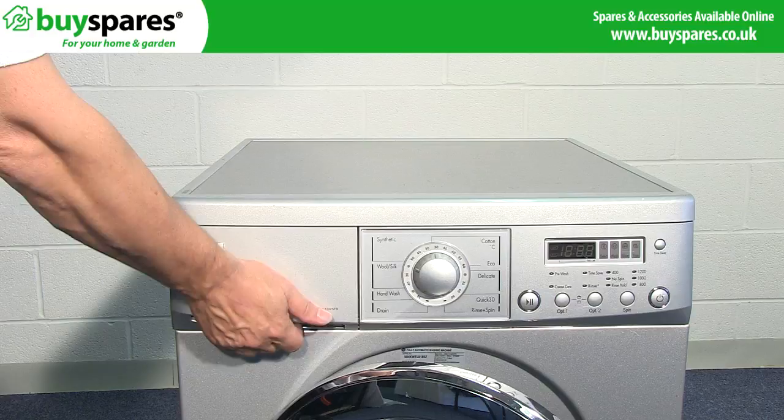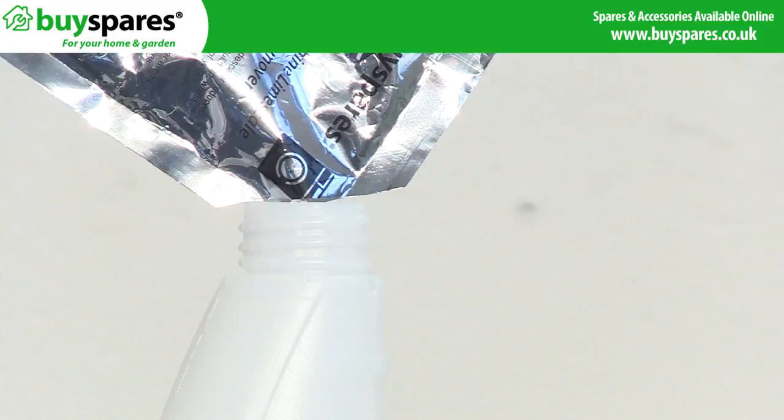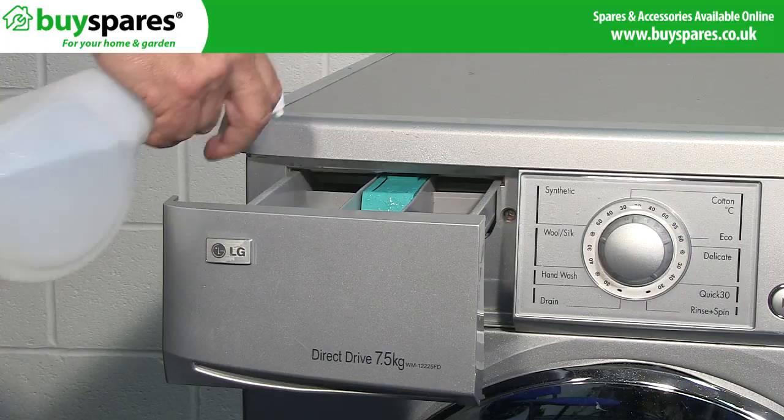If your machine is particularly affected, start by removing the soap dispenser drawer and examining the jets inside. If mould is visible, dissolve a sachet of BuySpares limescale and detergent remover in a spray bottle of warm water, before applying the solution to the area and scrubbing with a dish washing brush or a scouring pad.